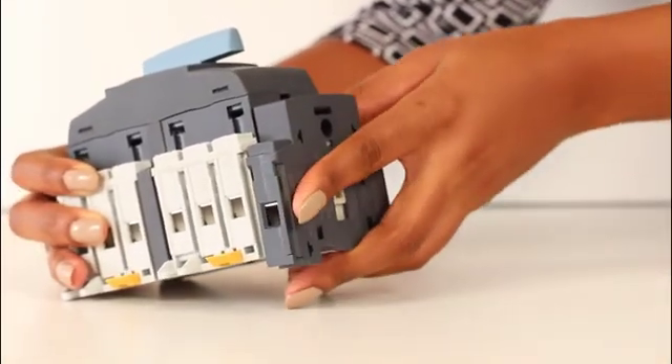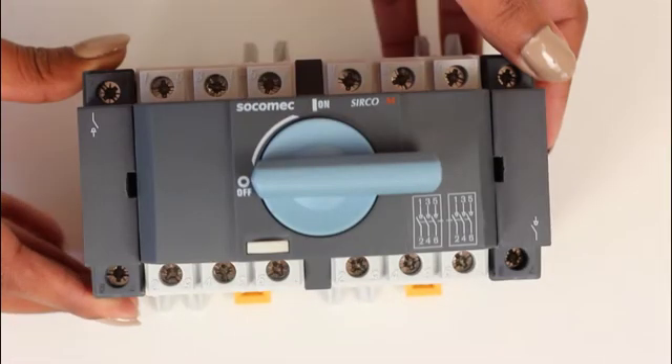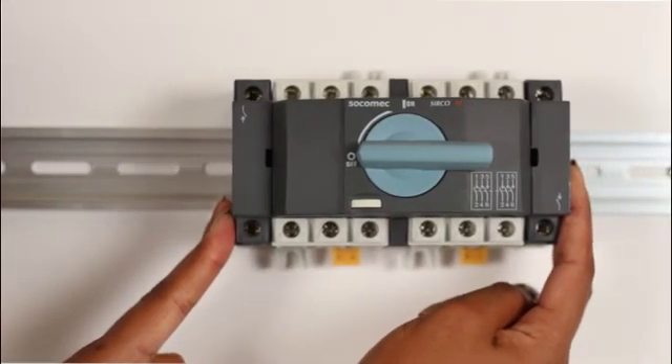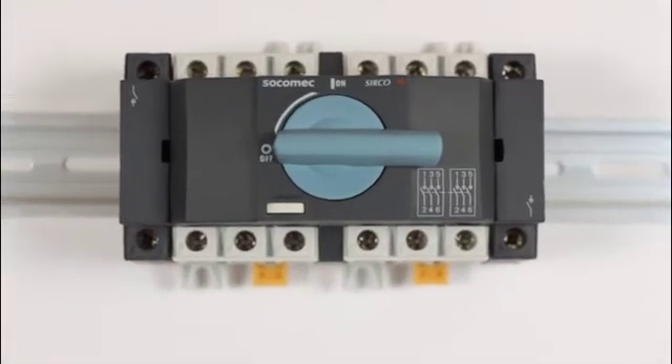Do the same thing with the other fourth pole on the other side of the switches. The load break switch is DIN rail mountable with the option to have a separate shaft extension kit to position the handle on the outside of a cabinet.